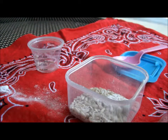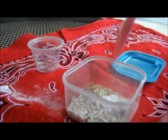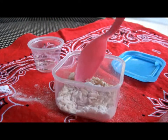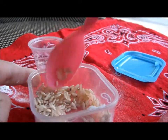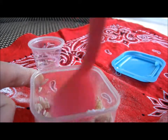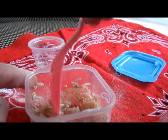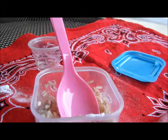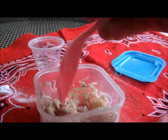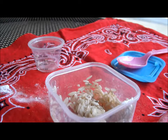Now what you're going to want to do is add your water and mix it. Now bake it on the stove for exactly 10 to 12 minutes, and then we're going to put it in the microwave. So let's put it on the stove.